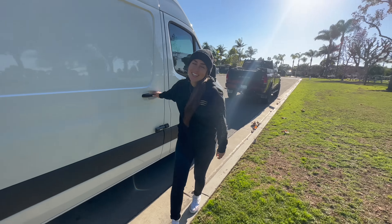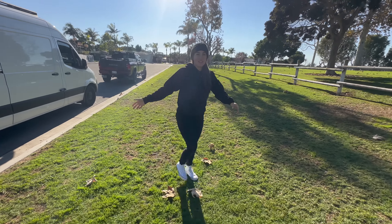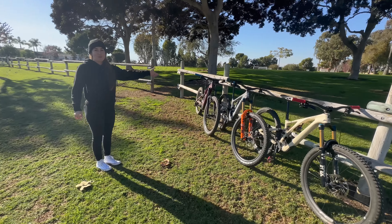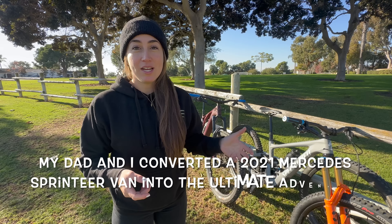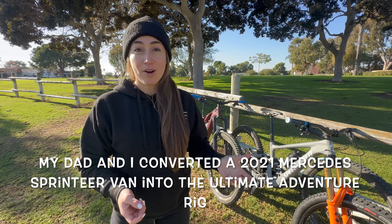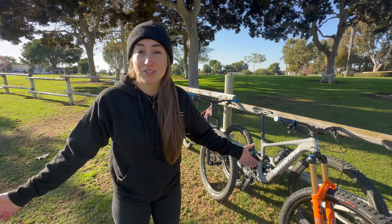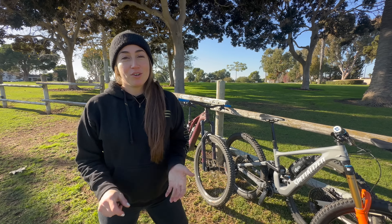Good morning everyone! Today's video I'm going to show you what I bring into the van. I currently just took everything out so I'm going to start off with my bikes. The reason why we built this van was to be able to travel all around the country riding bikes, adventuring to new bike parks and new places, and to be able to bring everything with me.